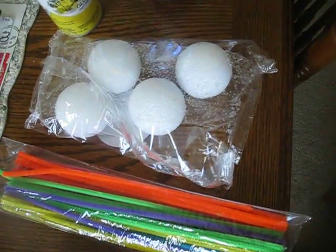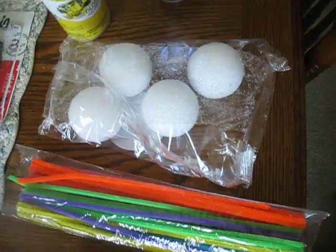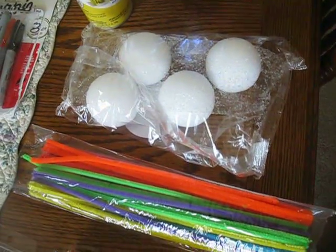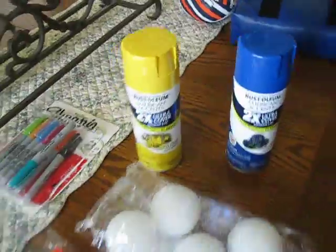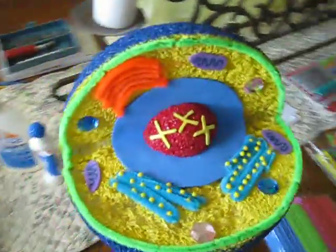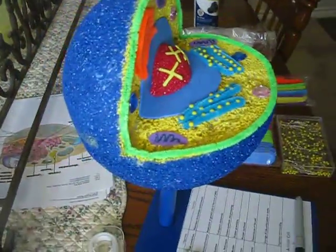We bought some small styrofoam balls — we actually only needed one of them but you can't buy just one. We bought a couple of cans of spray paint, and then we bought a big styrofoam ball which we cut a wedge out of.